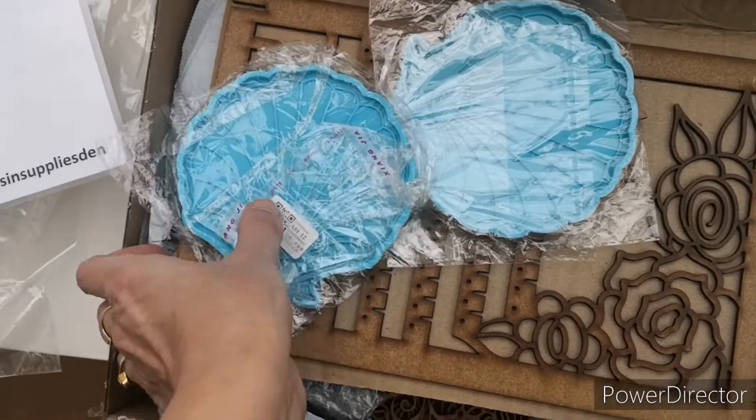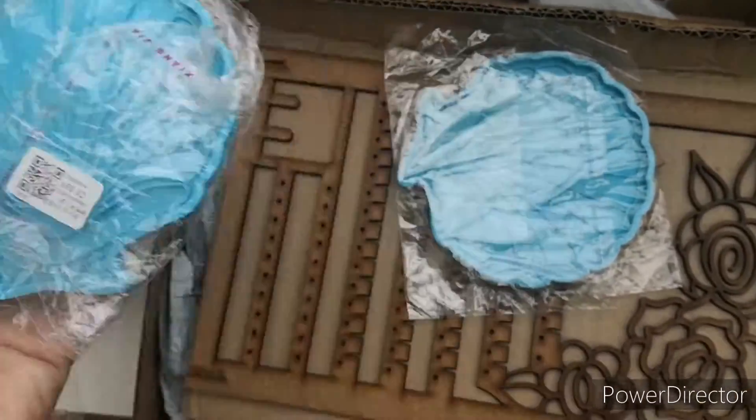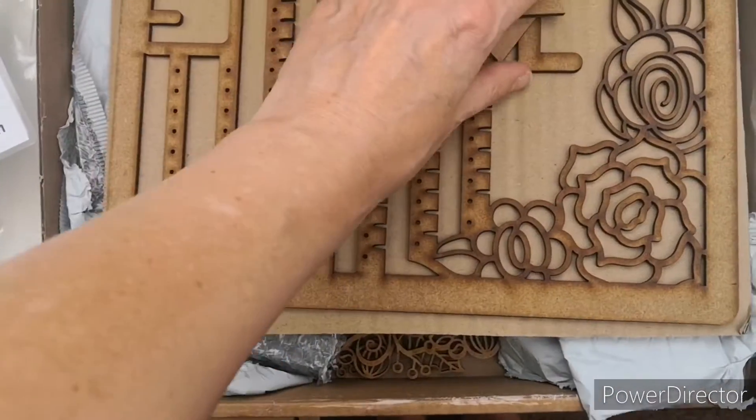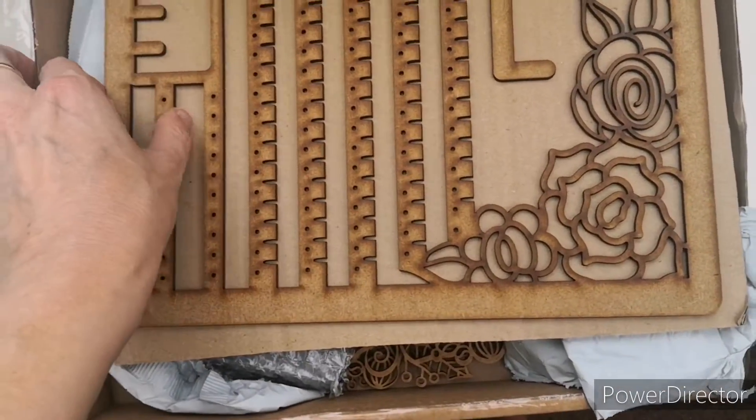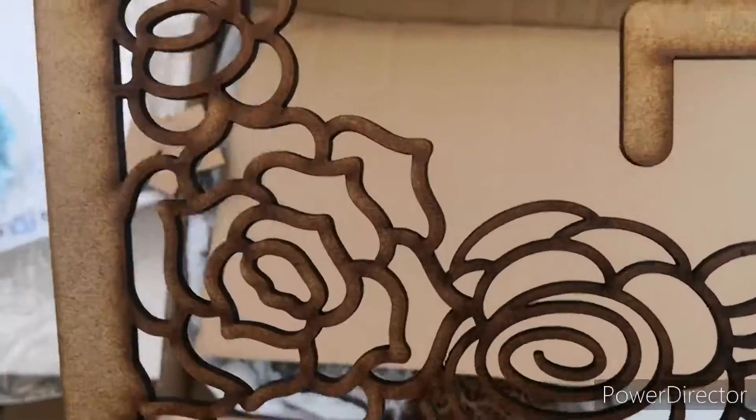I've been eyeing these up for absolutely ages. Aren't they gorgeous? These are shell molds, and again this is for my stall. I thought I might do a few more — you know, jewelry and stuff.